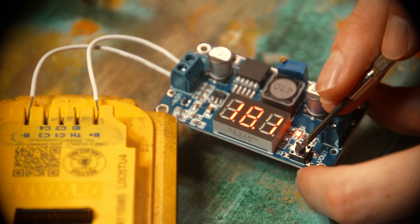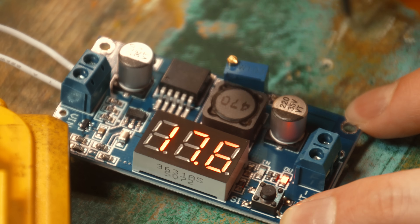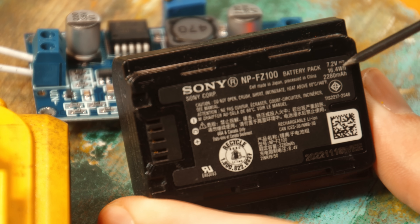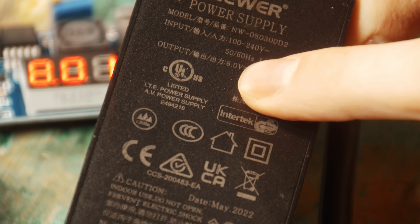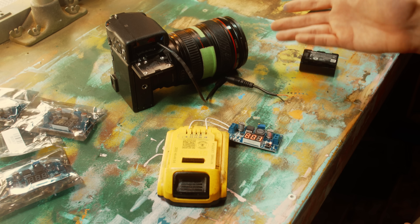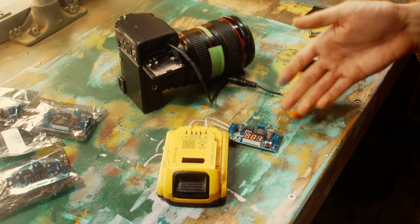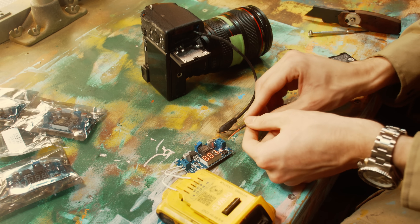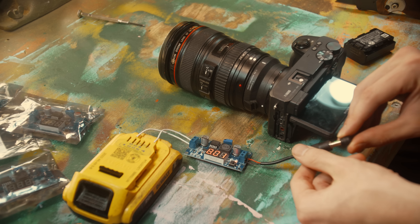We've got 18.1 volts coming in, and I can press this button to change the readout to the output voltage — which is 17.6 — and then by twisting this screw it'll step down that voltage. There's not a perfect number here. The battery puts out 7.2 volts, the wall adapter has a higher 8-volt output, which I think compensates for voltage drop over a longer cable run. Being too low on voltage is probably safer than being too high in terms of permanent damage. Some newer Sony cameras run on up to 9 volts via USB, so I figured 8 would be a good number. There's a reason I'm using my B camera as the test dummy here.